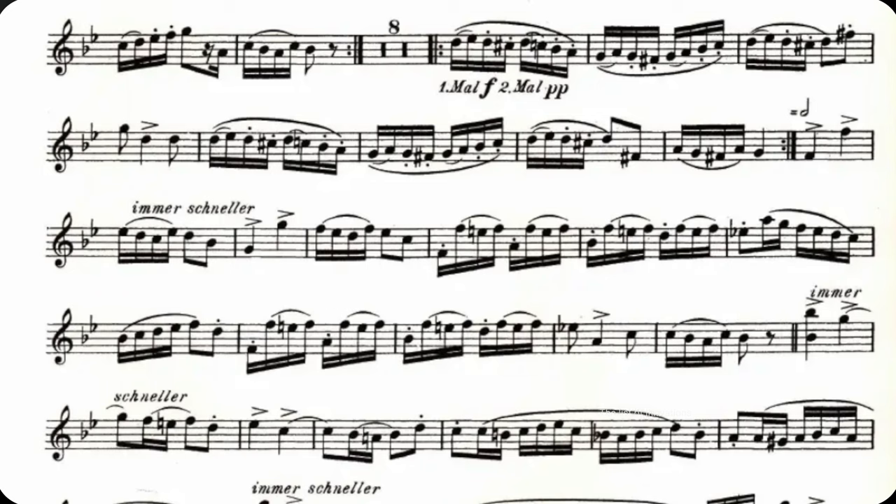At the double bar in the last measure of the fourth line, I like to start this section slower and accelerate throughout that section to set up the next section that is marked 'immer schneller,' meaning more quickly.